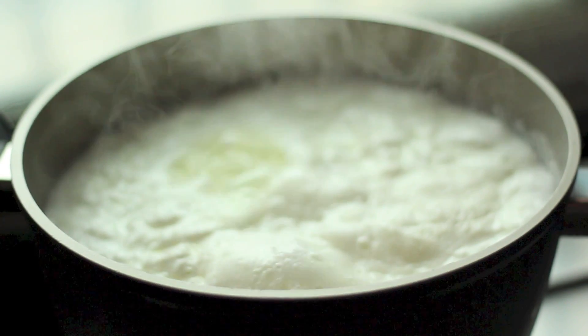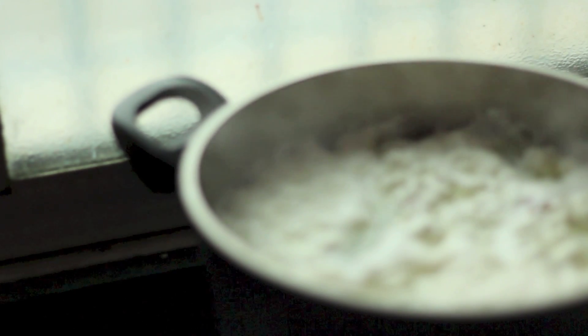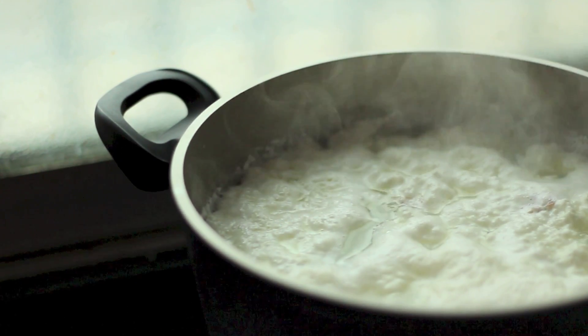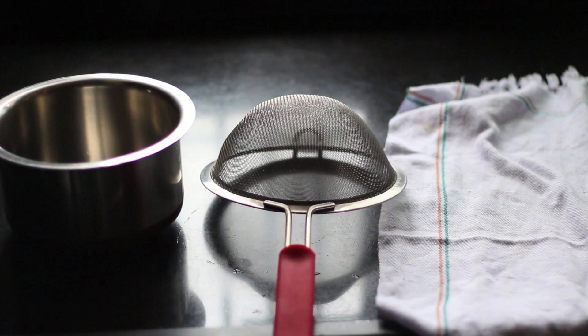Next, bring it to a boil. Keep it on a medium-high flame until it starts bubbling, and within about five minutes you'll see the protein separate from the whey.